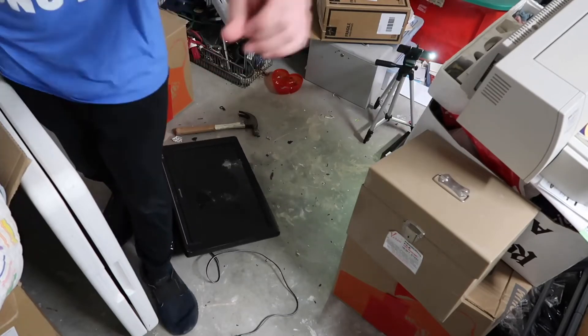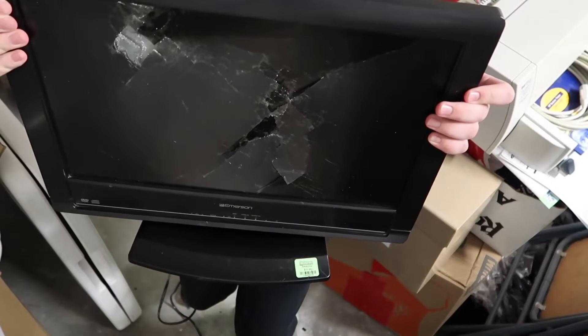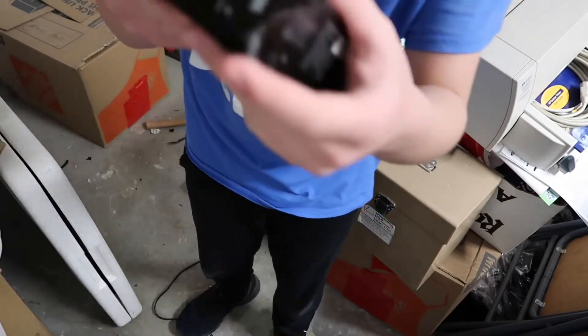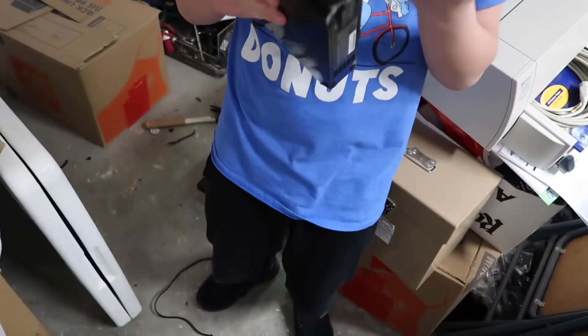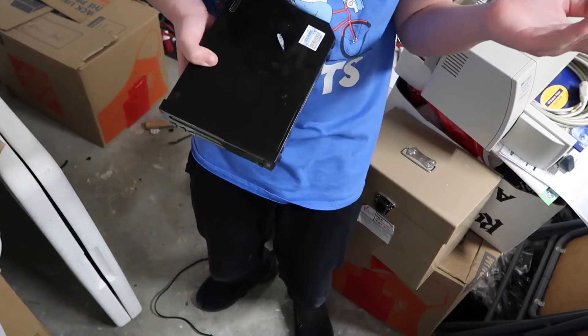That was a stupid idea. Do I really have to say anything here? The Wii is pretty much perfectly fine — other than, you know, a little scuff down there. But it's amazing that this thing barely retained any damage, and the TV retained like ten times more damage.